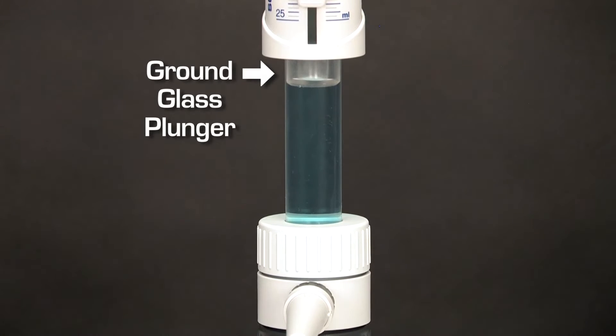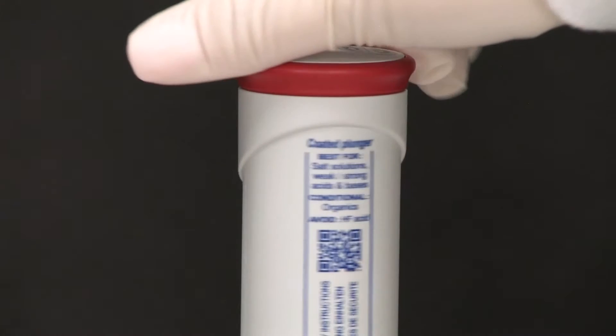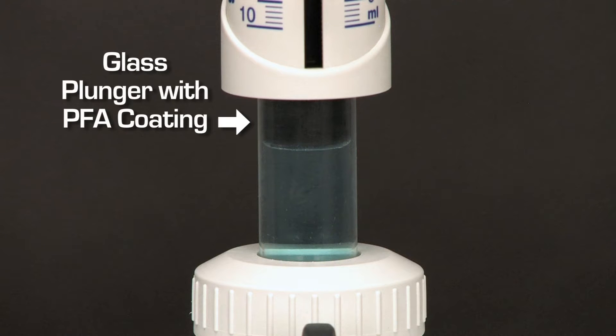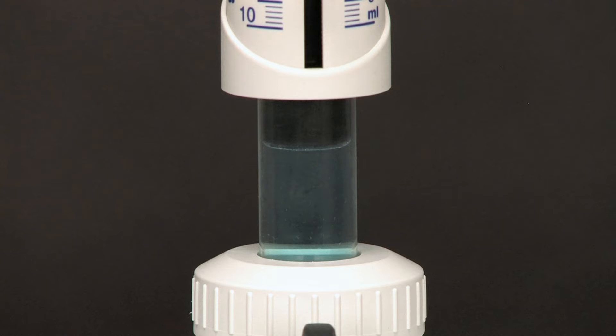Models up to 10 milliliters have a ceramic plunger. The Salute model is best suited for salt solutions, weak and strong acids, and bases. It features a glass plunger with a PFA coating, and models up to 10 milliliters have a PFA-coated ceramic plunger.